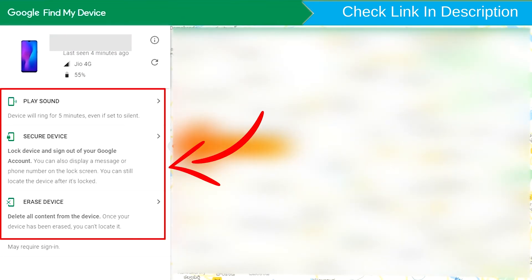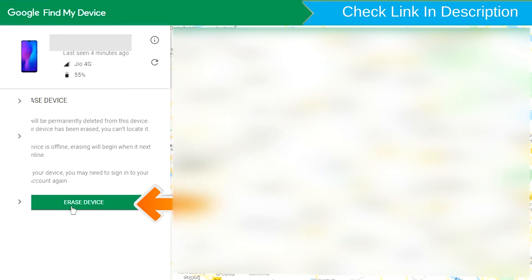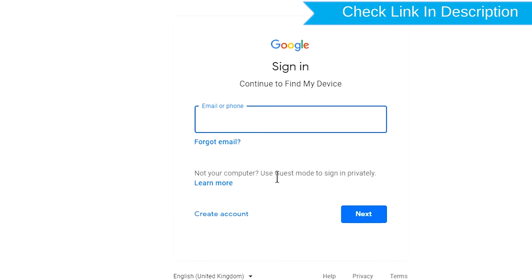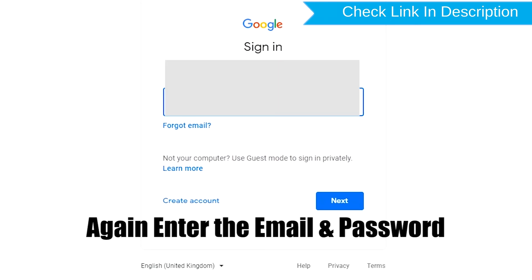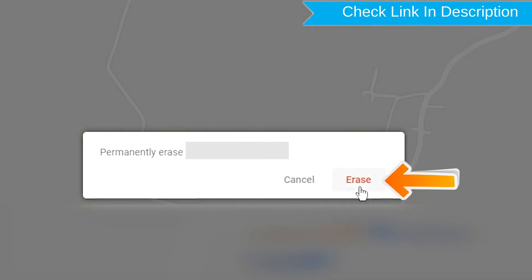After login, there will be three different options: play sound, secure device, and erase device. Now click on the erase device option. Enter the email and password again. Next, you will see the Erase All Data menu. Then tap on the Erase option.